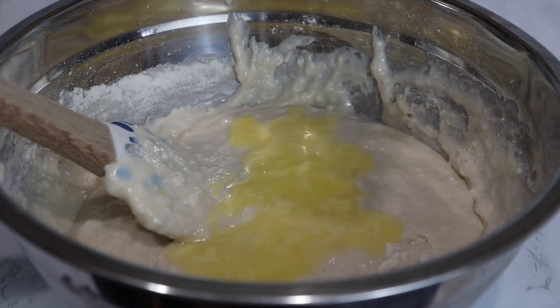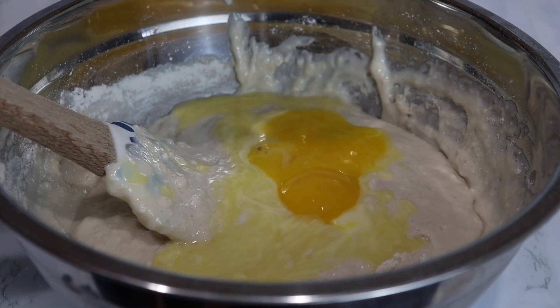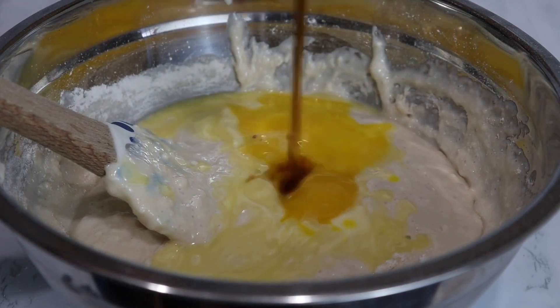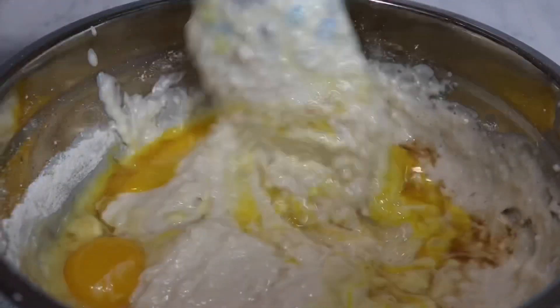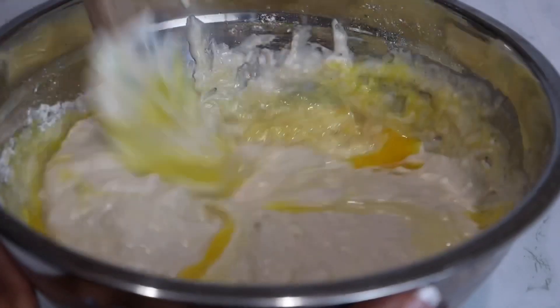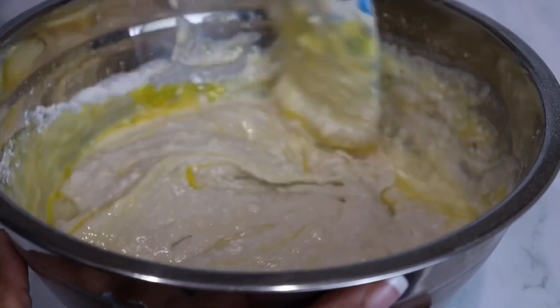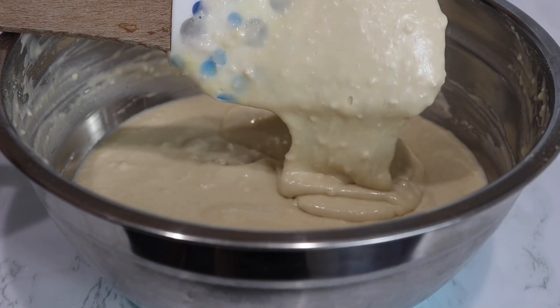Next I'm going to add in a little bit of melted butter, two egg yolks, and vanilla extract. Fold that in gently. Thick, beautiful batter.